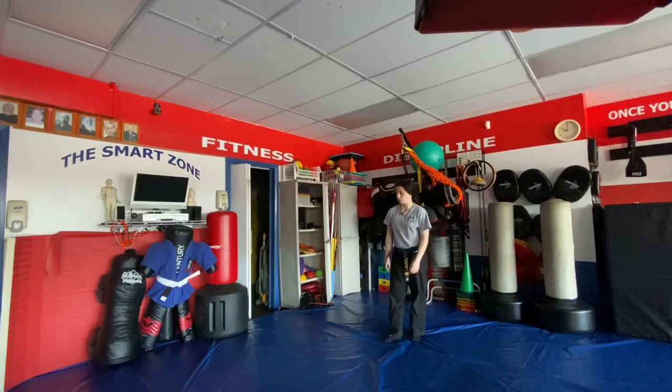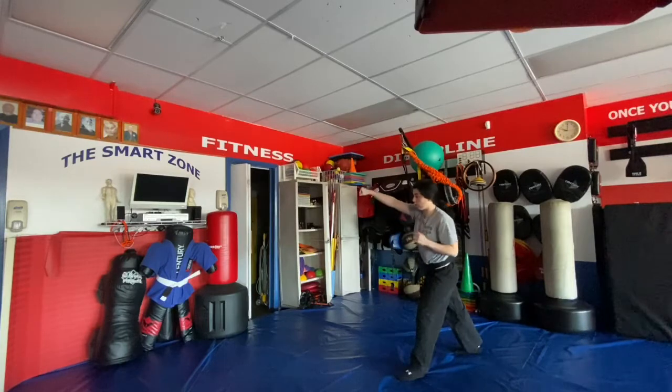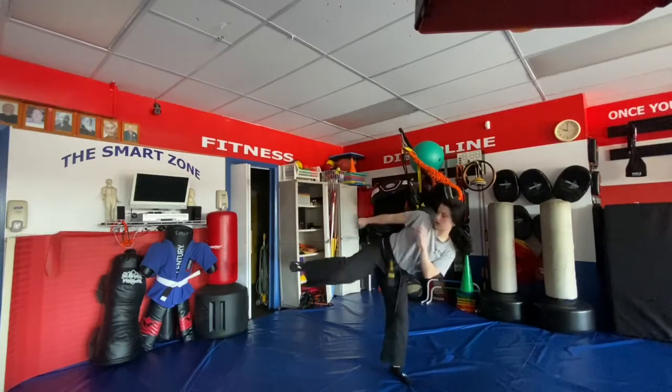Rising Kick is for a right punch as well. We step up with the right, counter with our parry and counter grab, go right pump kick into a right side kick.